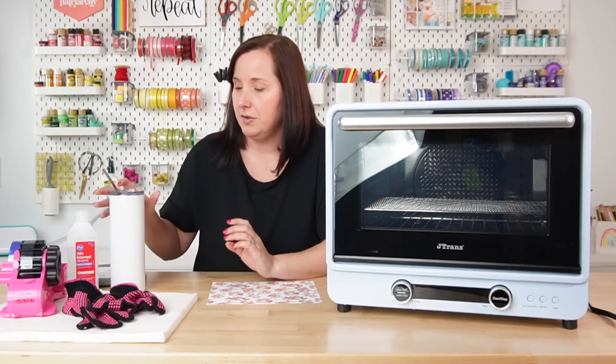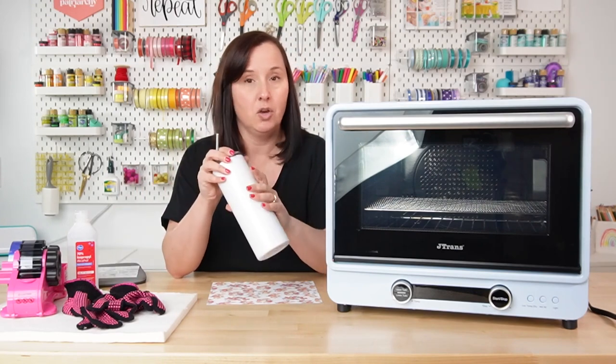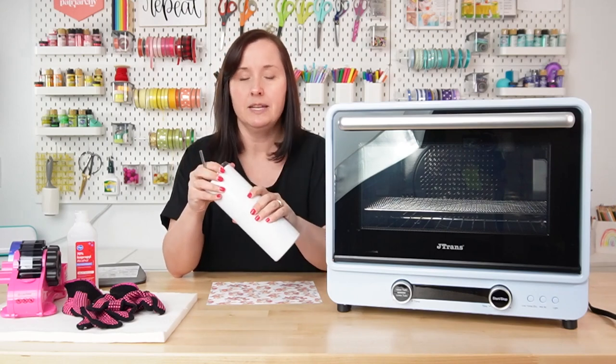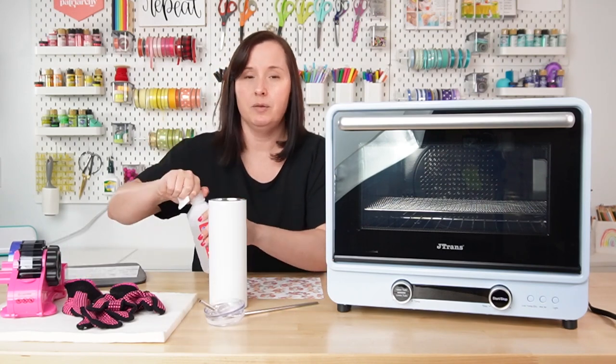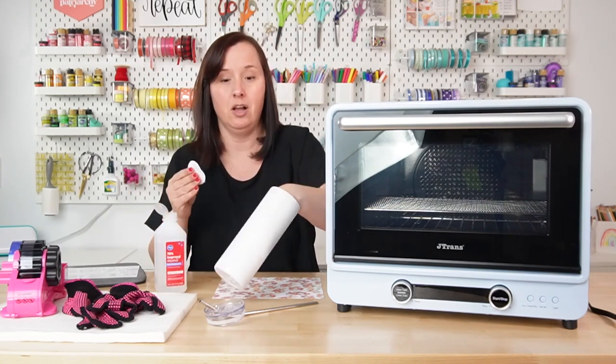So let's look at everything we're going to need. Obviously we need a sublimation-ready tumbler — this one has the coating on it already. This is a PYD Life tumbler, and you'll want to take off the lid and the straw. Next you're going to need alcohol and a wipe. You can also use a lint roller, but I prefer the alcohol because it does a better job of cleaning off fingerprints.